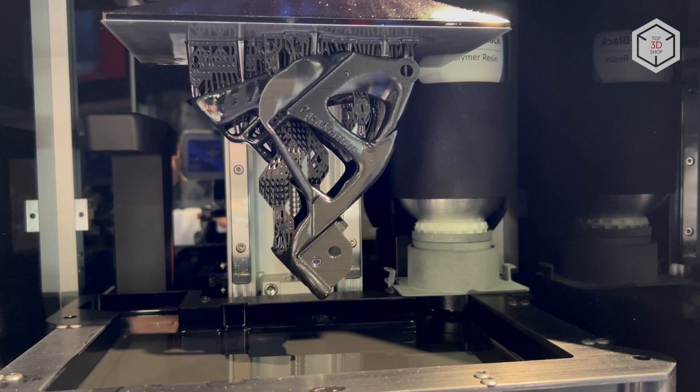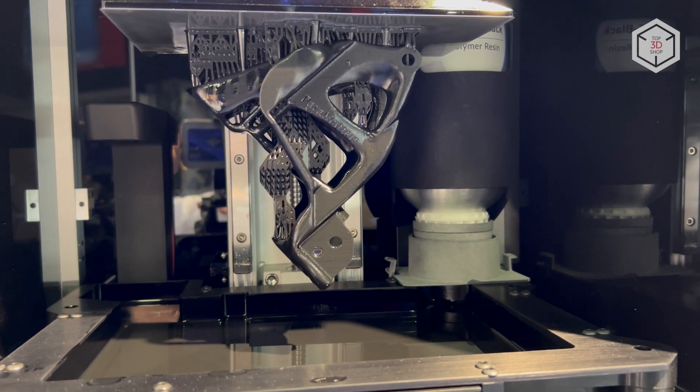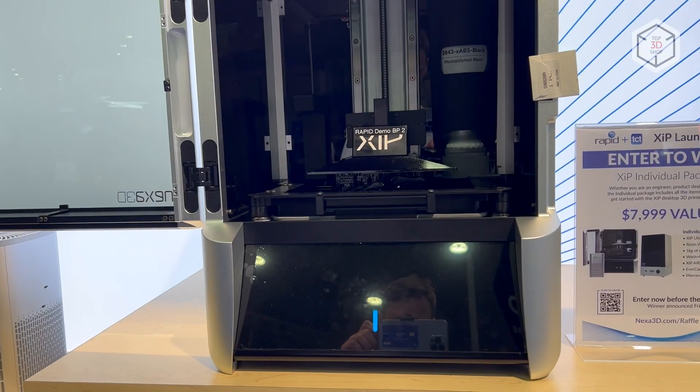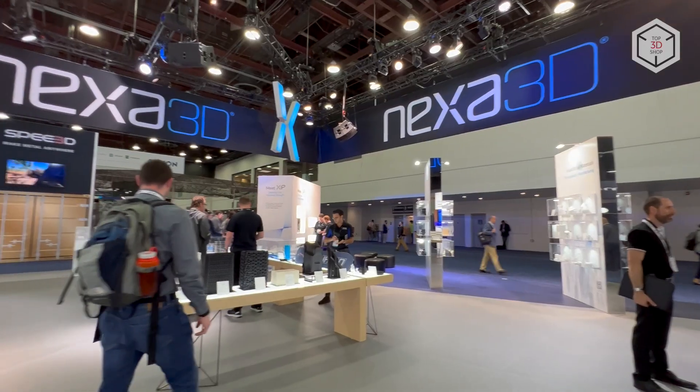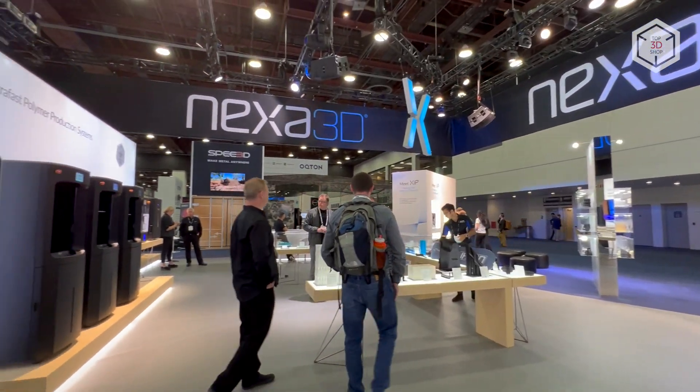This is Top 3D Shop with the Nexa 3D ZIP resin 3D printer overview. Subscribe to our channel, leave your comments below, and hit the like button if you've enjoyed the video. See you soon!